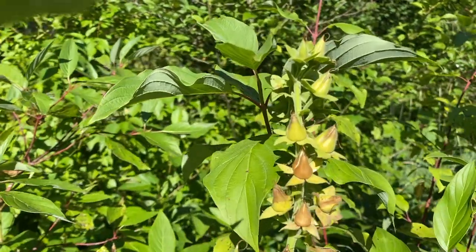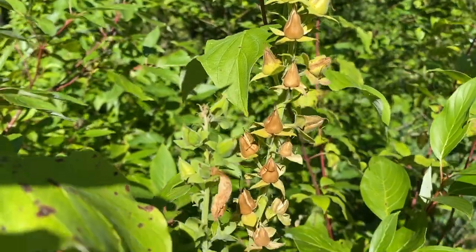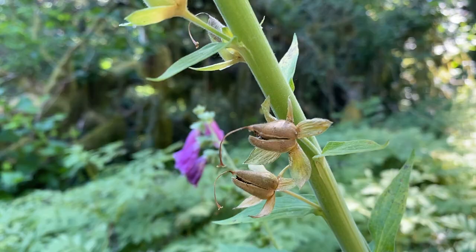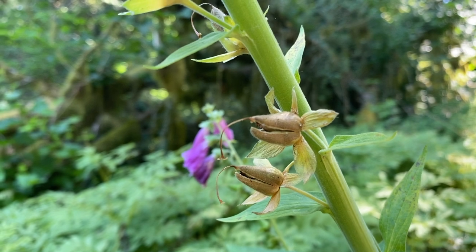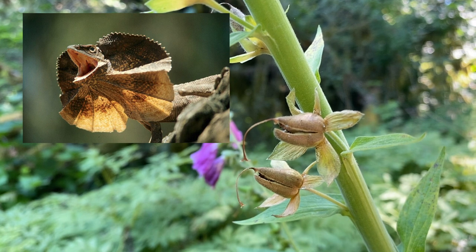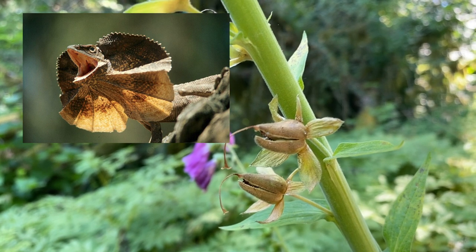When the flowers fall, a pyramidical green capsule fruit emerges in their place, which slowly desiccates and turns a light brown, crowned with the browning sepal of the original flower behind it. As it cracks open to spill its minuscule seeds on the earth, it begins to resemble the head of a frilled lizard. When it reaches this stage you know it's time to collect its seeds.